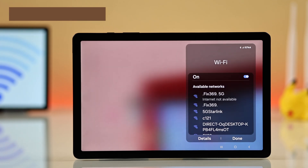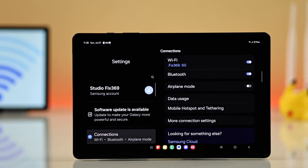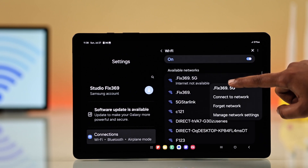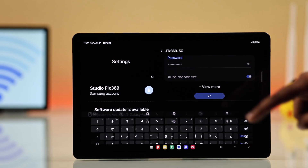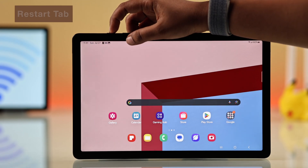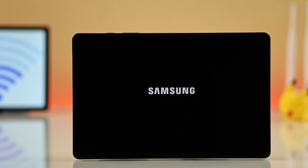If you're still facing the problem, forget your Wi-Fi network and reconnect. Go to Connections from Settings, then Wi-Fi. Tap and hold your Wi-Fi network, choose Forget, then reconnect by selecting the same network and entering your password again.